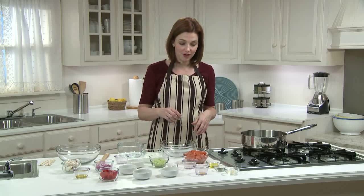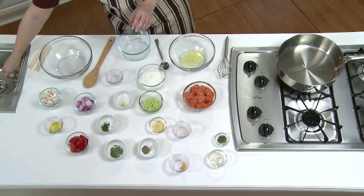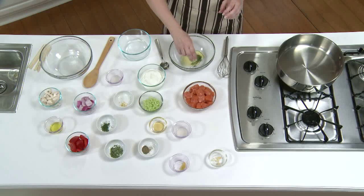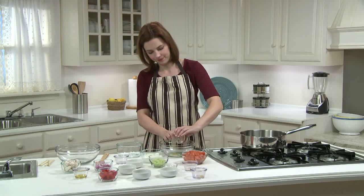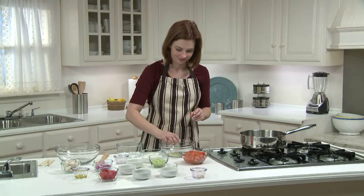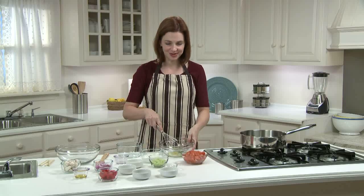I'm going to make a marinade for the salmon. I'm going to whisk together two teaspoons of olive oil, half a teaspoon of fresh oregano — or you could use a quarter teaspoon of dried oregano — half a teaspoon of minced garlic, which is about one small garlic clove, one teaspoon of fresh lemon juice, and a quarter teaspoon of lemon zest, which you can get from half a lemon. I usually zest my lemon before juicing it — it's much easier that way.